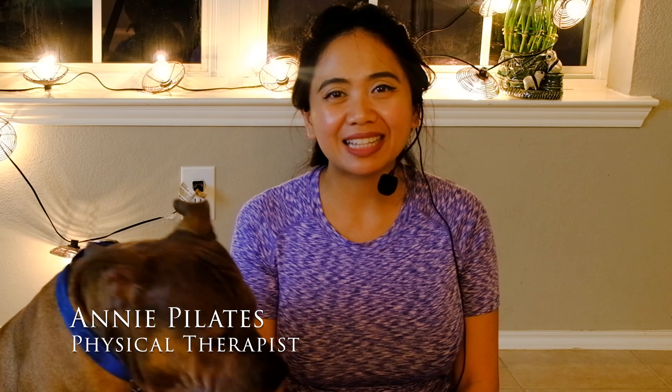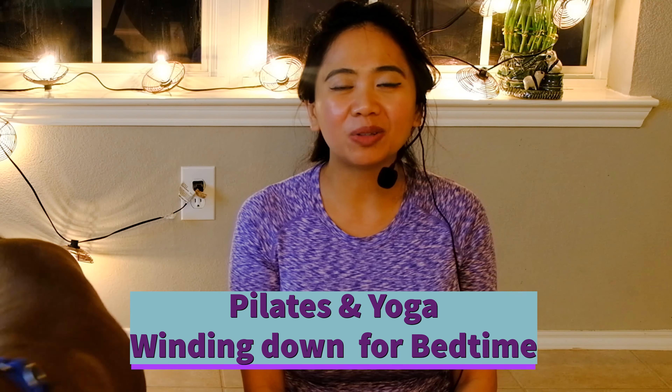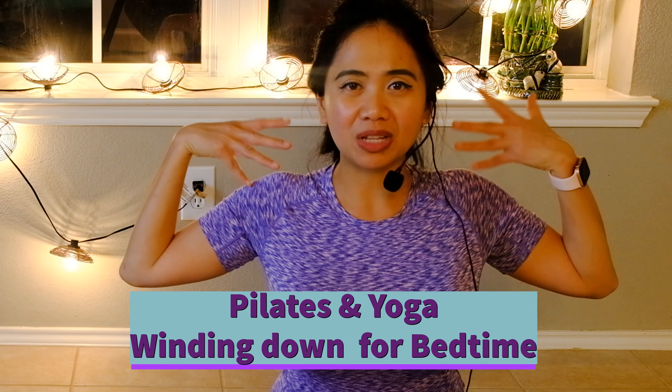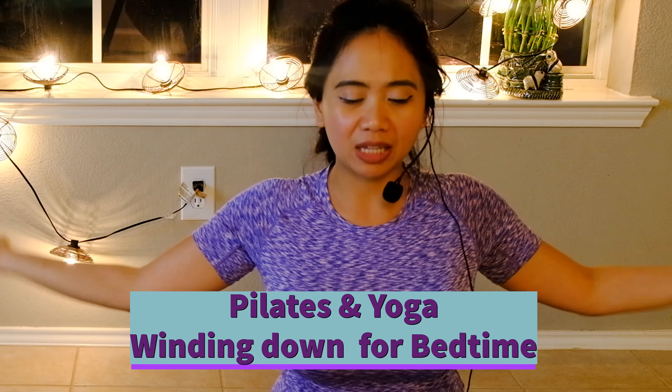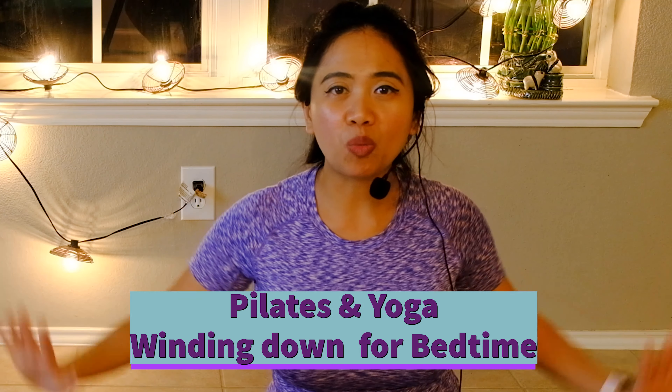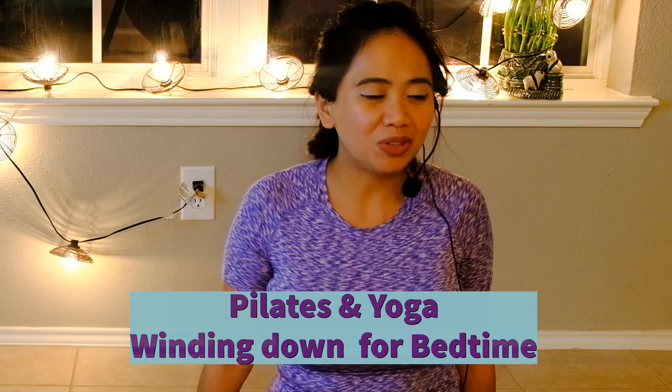Hello Pilates lovers, welcome back to my channel. Annie Pilates, physical therapist. This video is a winding down Pilates and yoga session on how to stretch your muscles, your spine, your neck, and your extremities — on how to relax and wind down before sleeping tonight to have a good sleep. This is requested by my viewers and a friend of mine. So get your mat ready and join me.